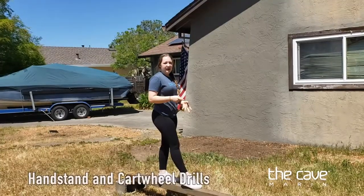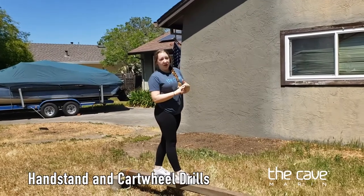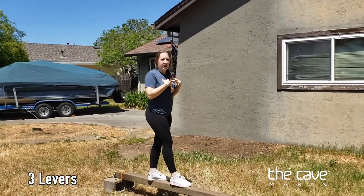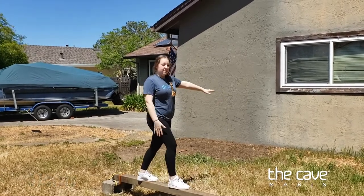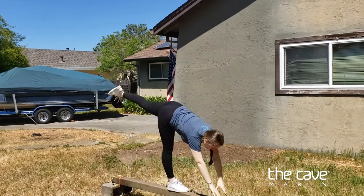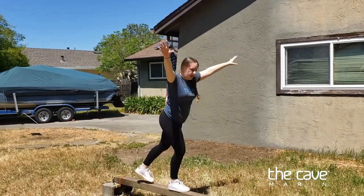Next we have a drill for both handstands and cartwheel. I'm going to lever down, tap the beam with my hands, and then bring my chest back up. We're going to do that three times — I'm going to bend my front leg, stand in a lunge, bend down keeping my leg straight, heel pointed, and then come back up.